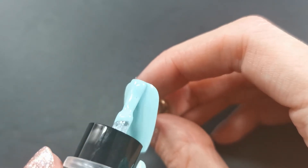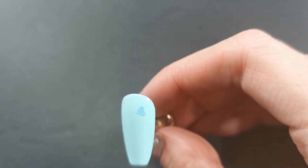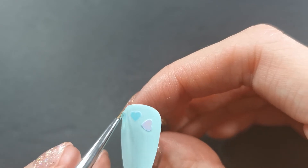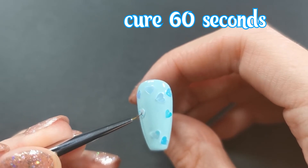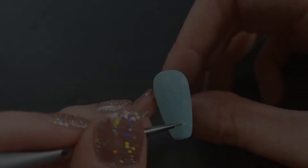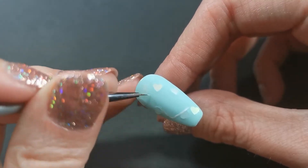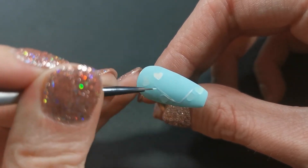First of all I'm going to apply two coats of light blue. The polishes that I'm using today are from the Beatles Gel range. I didn't cure the last coat that I did, so that I can place these on and then we're going to go ahead and cure for 60 seconds. After that I top coated it with a matte top coat just so that drawing on is a little bit easier.